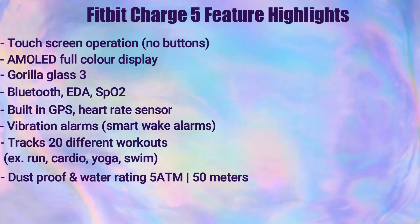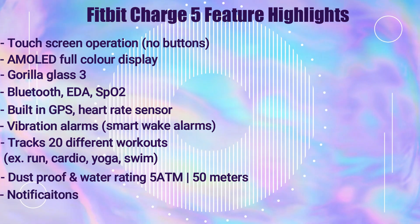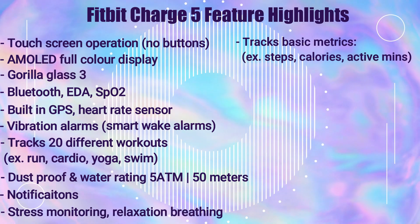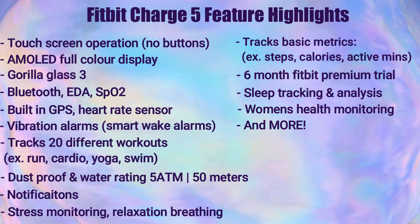It's dust proof and water resistant up to 50 meters. It has a water lock feature that locks the screen so it doesn't accidentally activate when swimming or in the shower. You can view your phone's notifications on it, and it can track your stress level, steps, calories burned, and active minutes. It also comes with a six-month Fitbit Premium trial.